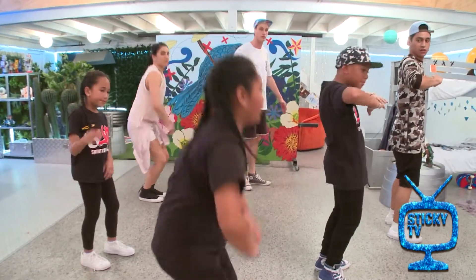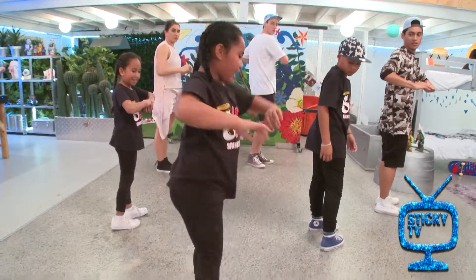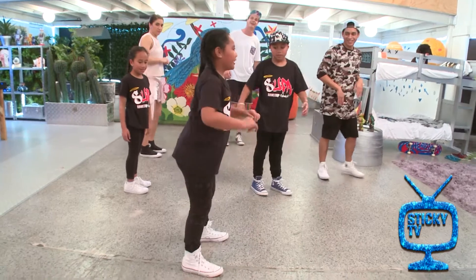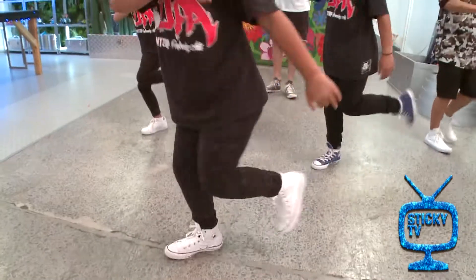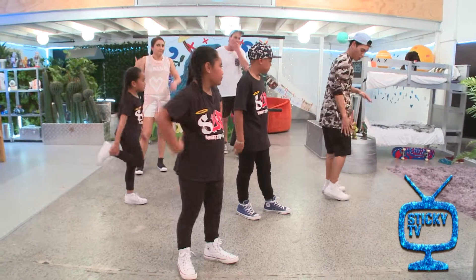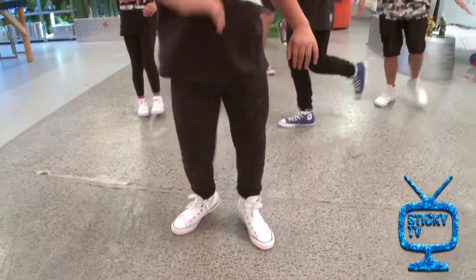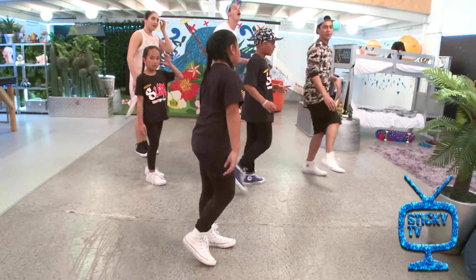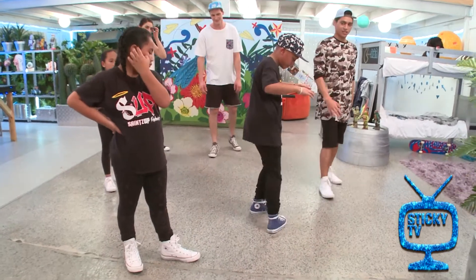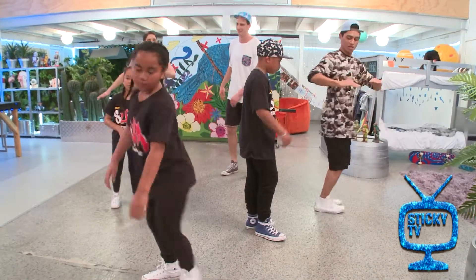After this we're gonna go: one, two and go — one, one and two, three and four, five and six and seven. So you're kind of like twisting your body so your right leg is in front. Yeah, so do that again: one and two, three and four, five and six and seven. Twist your arms and your feet.